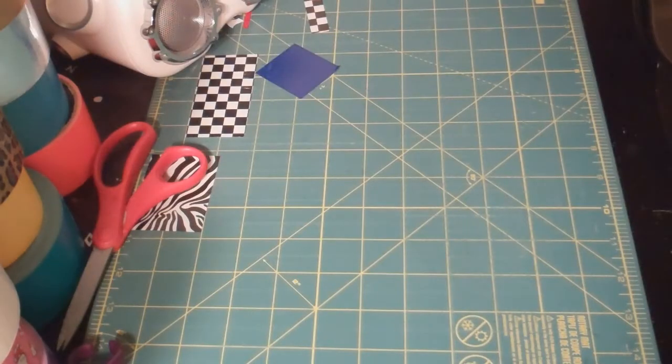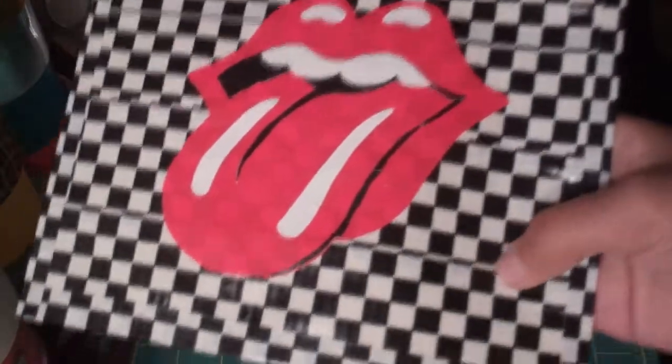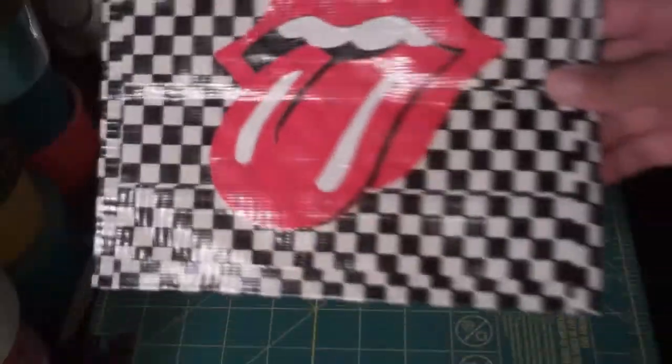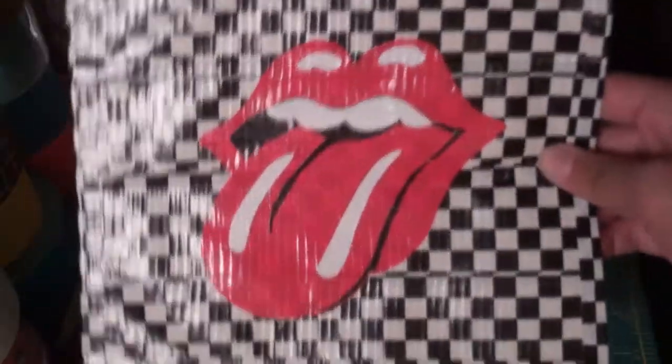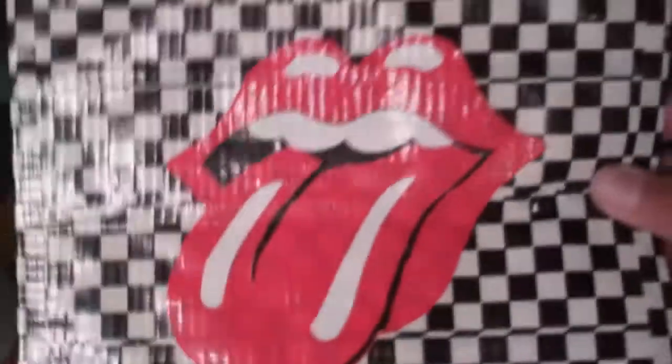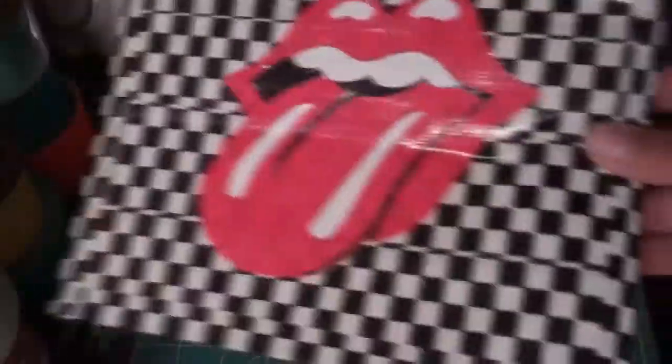The next one I made is a bigger version of the Rolling Stones wallet that I made — a Rolling Stones painting. I need to fix the fold-over lines because I thought it was going to be okay, but you can obviously see them and it looks kind of weird. I'm going to fix that later. But other than that it looks pretty nice. It was way easier to do than the wallet because it was just such a bigger version.